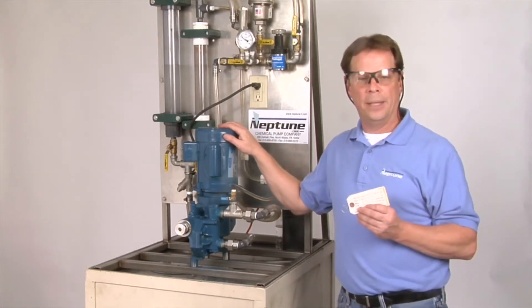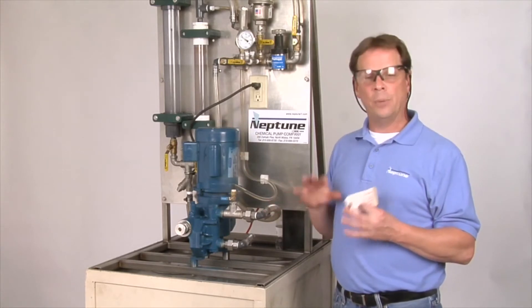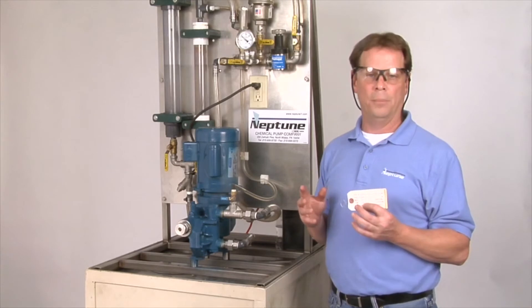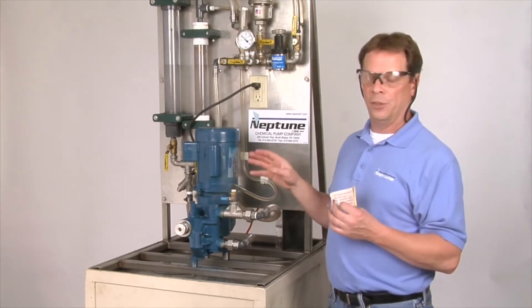In this case, this pump is set at 200 PSI. Typically, that's how we set the relief valve on basically all of our pumps. And I'll show you in a bit where that's set.